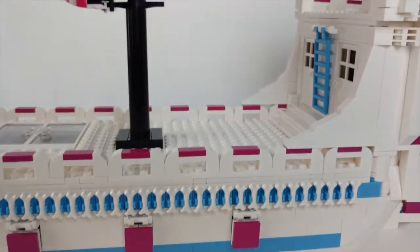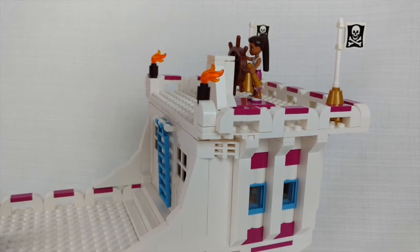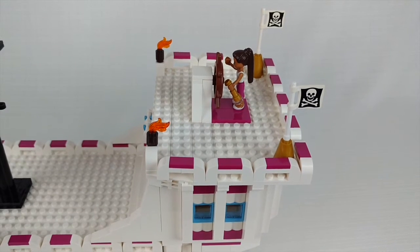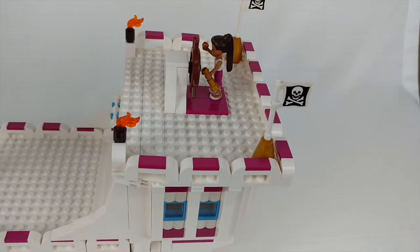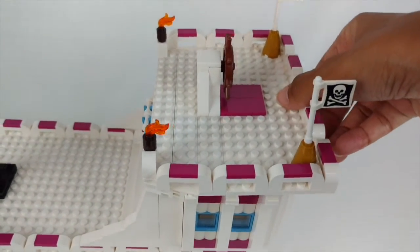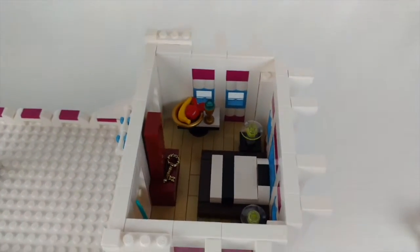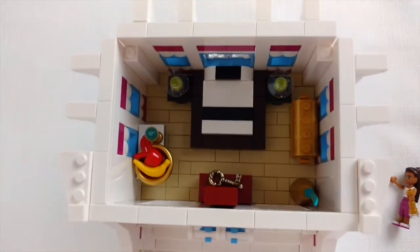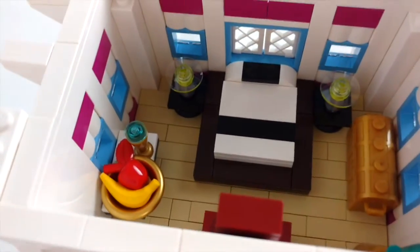Now I want to show you the inside. Let's start with the inside of the captain's chamber — this really is my little retreat. I'm going to show you how the top comes off. We're going to move me first and then just pop it up. This is my sanctuary. We've got my modern bed and my two side lamps. Let me get here at an angle.